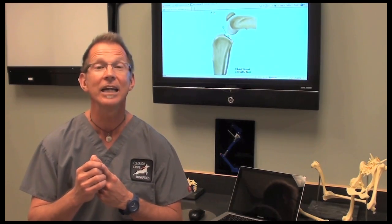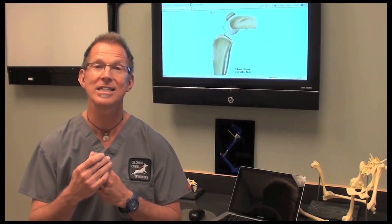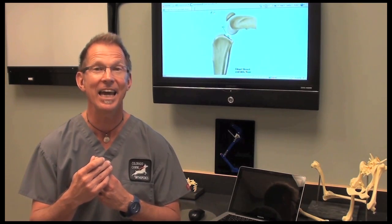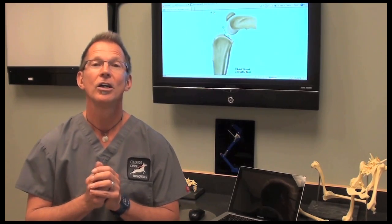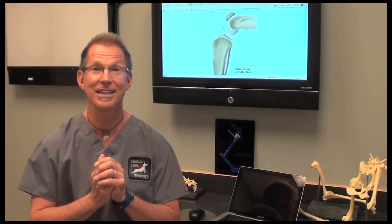One is a replacement technique with synthetic material. Another is making a bone cut behind the tibial tuberosity and advancing that tuberosity, called tibial tuberosity advancement, also abbreviated TTA. And the other is leveling the tibial plateau, doing a tibial plateau leveling osteotomy — which is a bone cut — abbreviated TPLO.